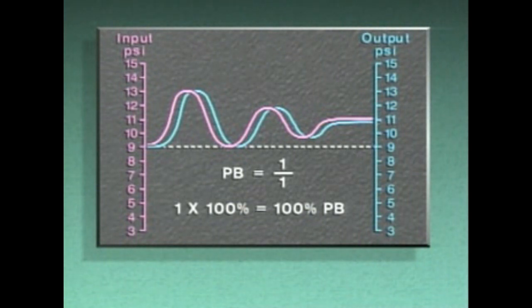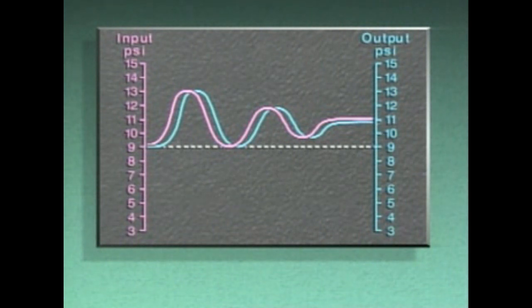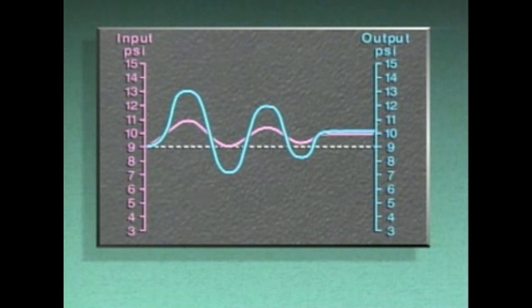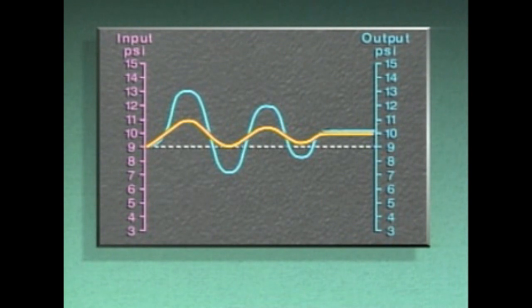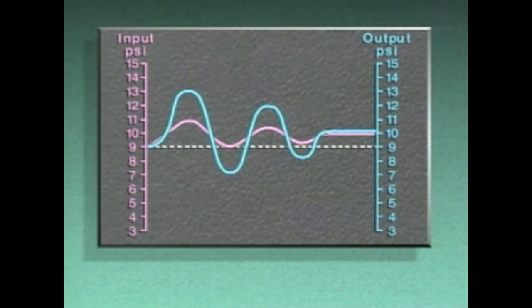This condition is called a 100 percent PB. The signals on this graph show a proportional band that's less than 100 percent, otherwise known as a narrow proportional band. With a narrow proportional band, a small change in input to the controller produces a larger change in output. This relationship is equivalent to a 50 percent proportional band, since one-half times 100 percent equals 50 percent.